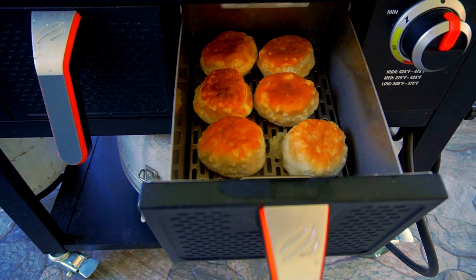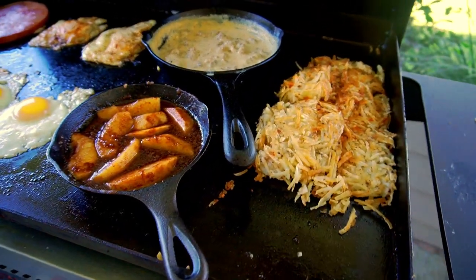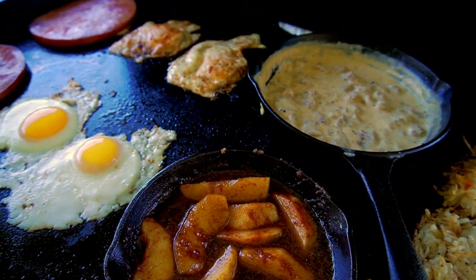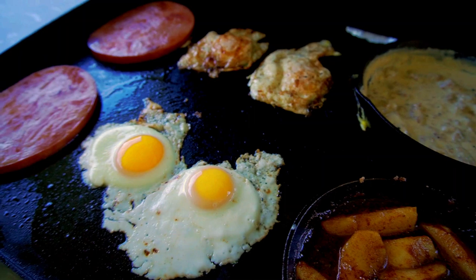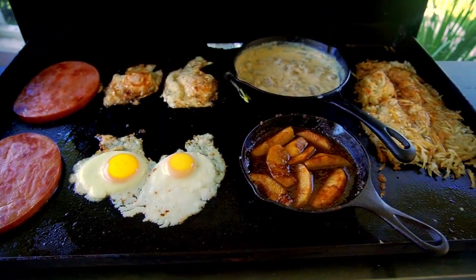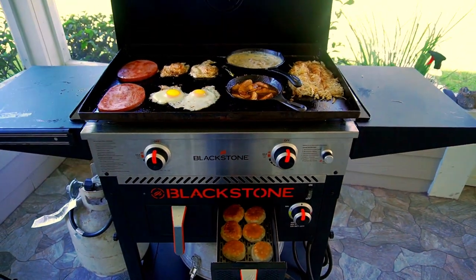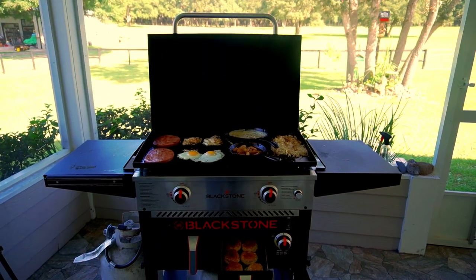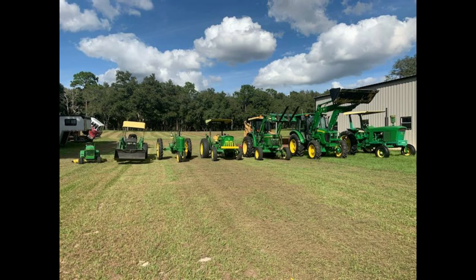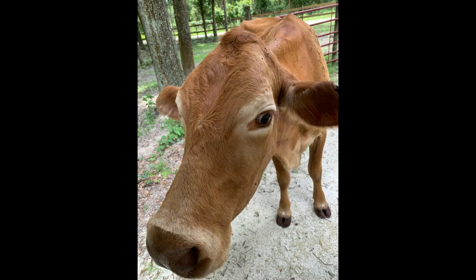Here's a close-up look at those biscuits — man, look how beautiful they came out in that air fryer, I am so impressed. We've got our hash browns perfectly cooked, nice and crispy. Look at those fried apples with that thick syrup — beautiful. Our country gravy with cracked black pepper, perfectly cooked eggs, and country ham — they look absolutely amazing. This was a lot of fun to do with my family. Look at the view from the back patio — it just doesn't get much better than this. Thank you for watching, liking, subscribing, and commenting — we'll keep on cooking. Big Cat out.